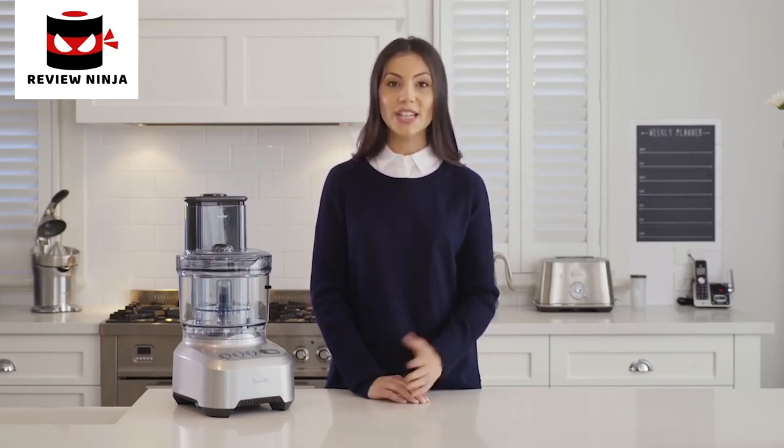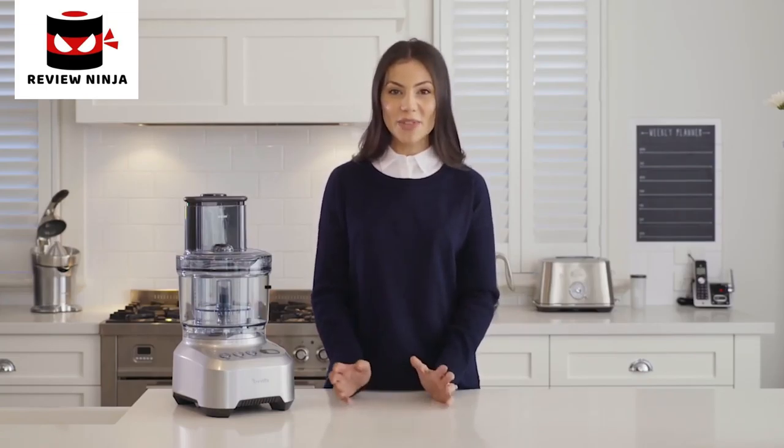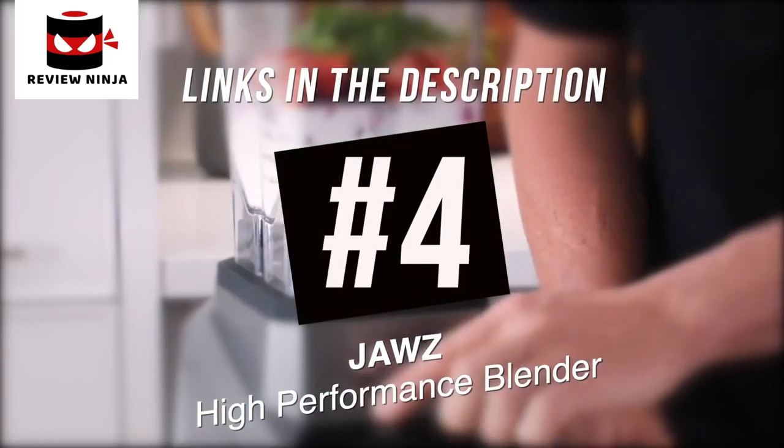With an extra wide chute and an extensive range of 10 attachments, it takes all the hassle out of your meal preparation. Save time and cook with precision. If you want to try any of these recipes at home, just click the link below and head to our website for more delicious dishes.